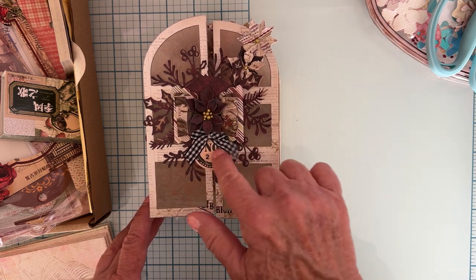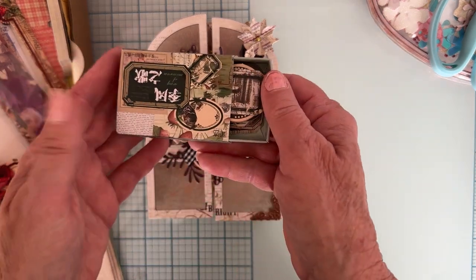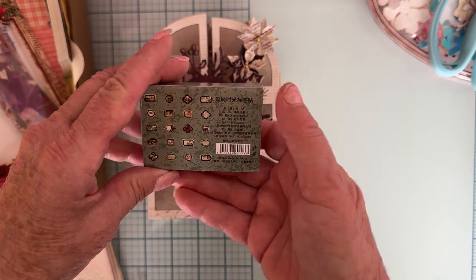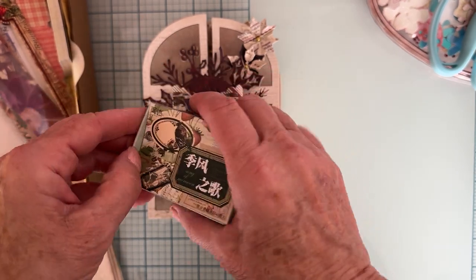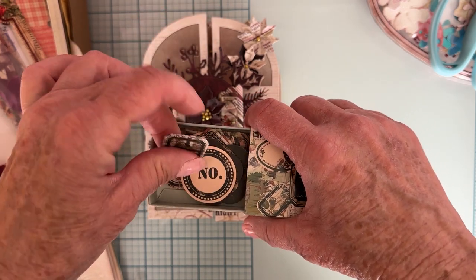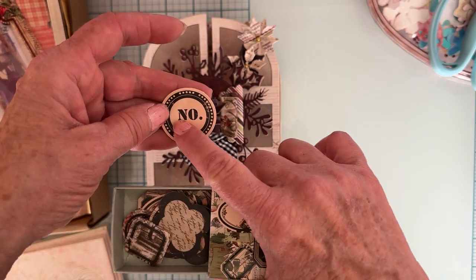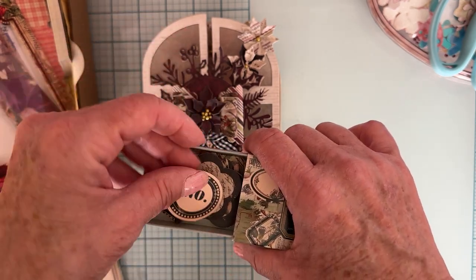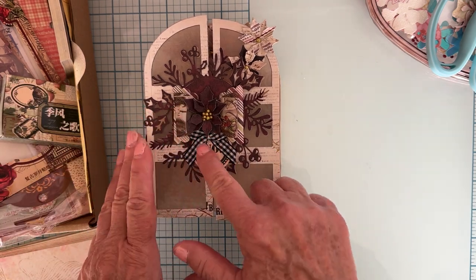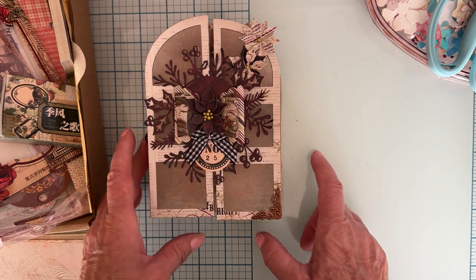This little piece is an ephemera-type piece that came in a little box from the kit. I can't read the language on them, but there are all kinds of little pieces in there. I used one of those, then took some little stickers and added the numbers two and five to make '25'. I used a bunch of those on here, then attached a little black and white plaid bow that Deborah made for me.